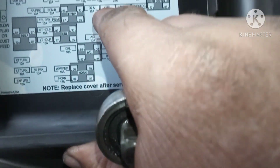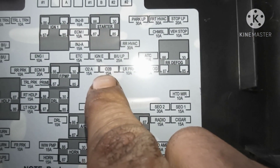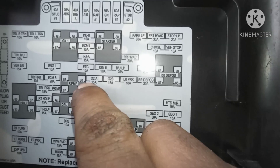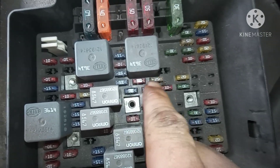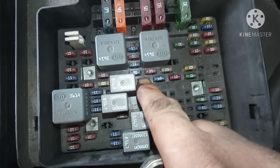Here you can see these two fuses here are for the O2 sensor. We checked them and they're good, so the O2 sensor itself is bad.